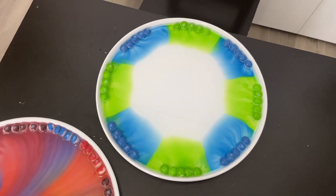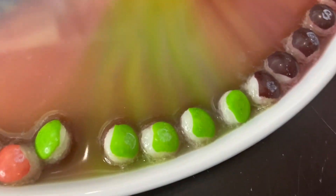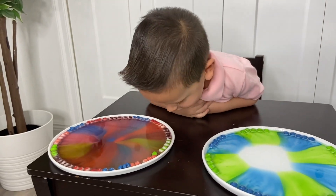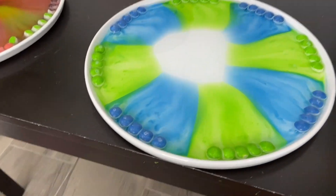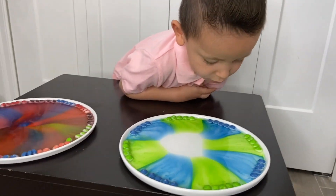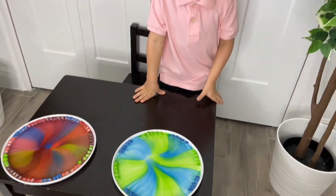The colors — oh no, the colors are coming out of the Skittles and they're turning white! Look at the plate — look how cool this one is coming along, so good. It's going to turn white. Wow, it's really funny!